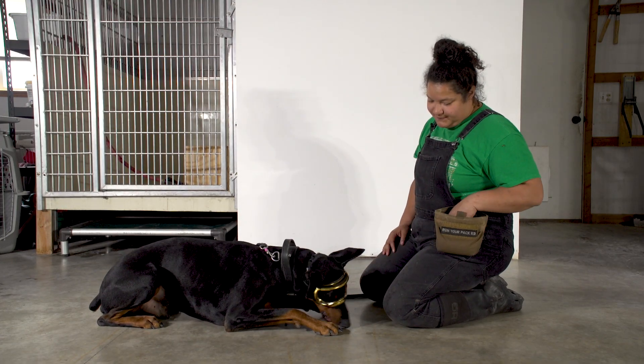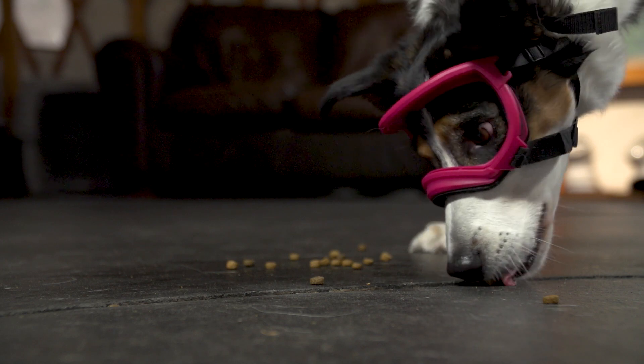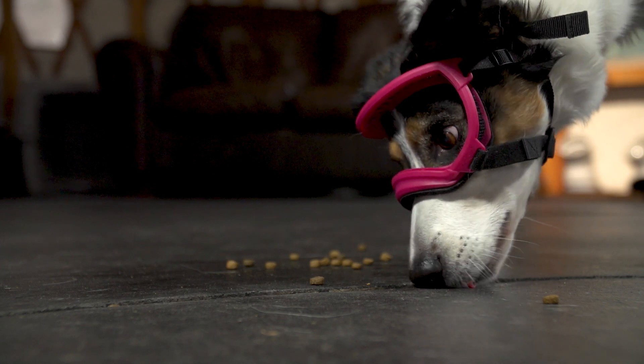By now, hopefully eating food and having fun is associated with wearing these goggles. For some dogs this may only take a few sessions; for some, a few days. Just be patient and repeat steps as needed.